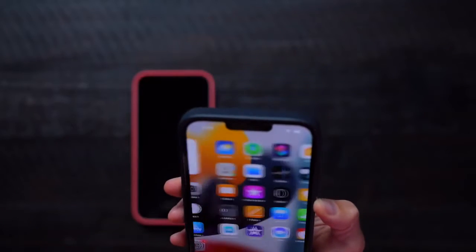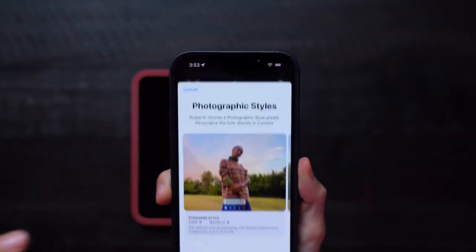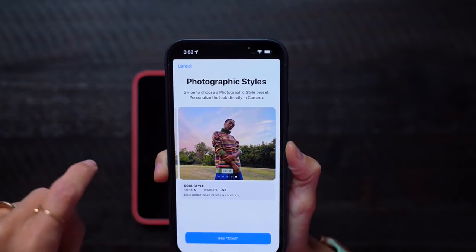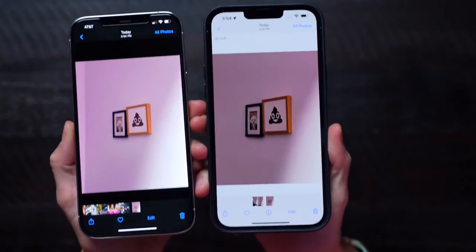I may just real quickly see what that 3x zoom looks like — let's just see what we can do. Photographic styles — so we can choose the style that we want. You can use standard, rich contrast, vibrant, warm, or cool. And I just want to test the 3x. Here we go — this is the 2.5x, and you can already see that there is a zoom difference. I'm so excited.